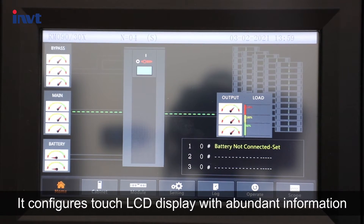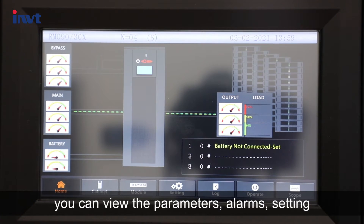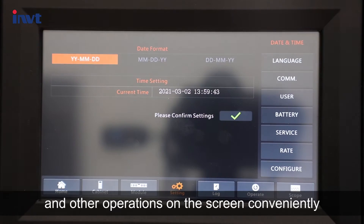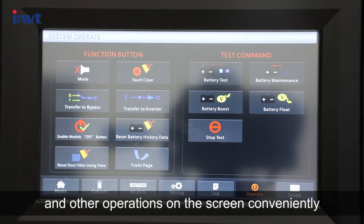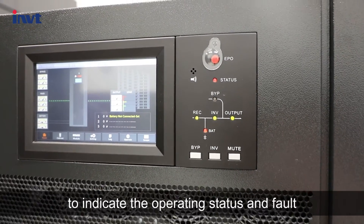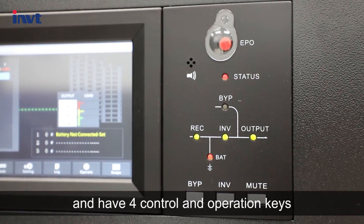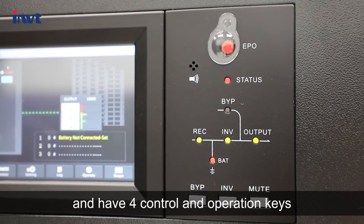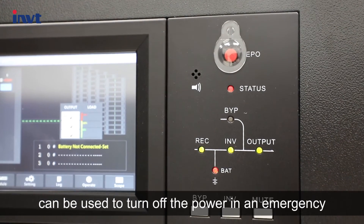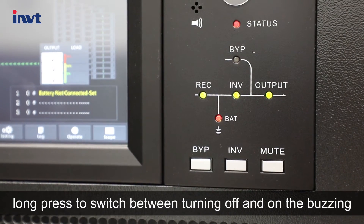It configures a touch LCD display with abundant information. You can view parameters, alarms, settings, and other operations on the screen conveniently. There are six LEDs on the panel to indicate operating status and faults, and four control and operation keys. The EPO button can be used to turn off the power in an emergency, and long-pressing the mute button switches between turning the buzzer off and on.